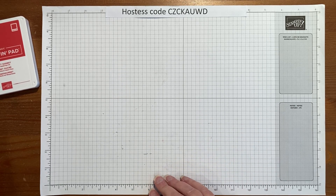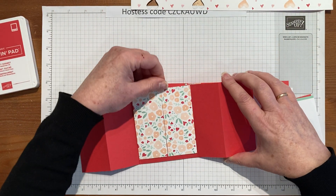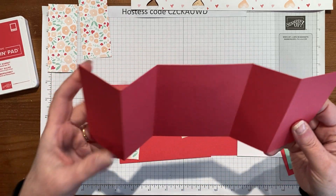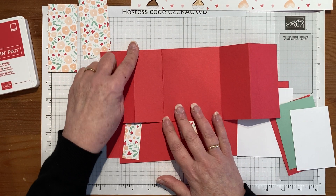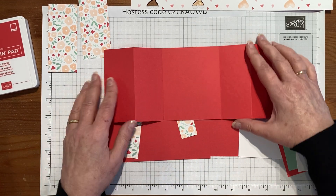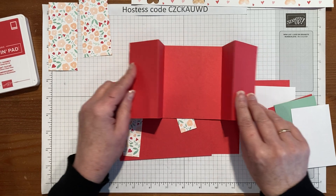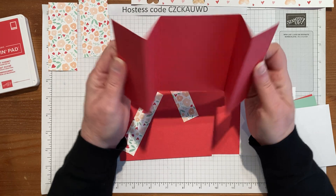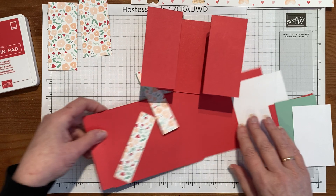There are quite a few moving pieces — literally — to it. We're going to start with a piece of the Sweet Sorbet cardstock, and it is 11 by 4¼. It's scored at 2¾ and 2¾ from both ends. We'll put it in the scorer and then just turn it around, so when you fold them back on themselves you get this little Z, which is where your Zs and your gates come into it.